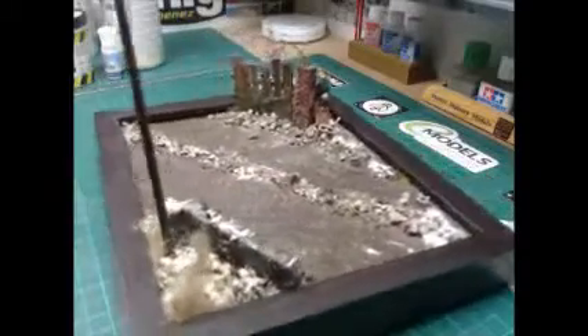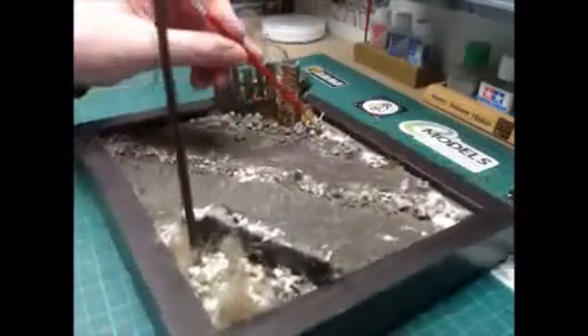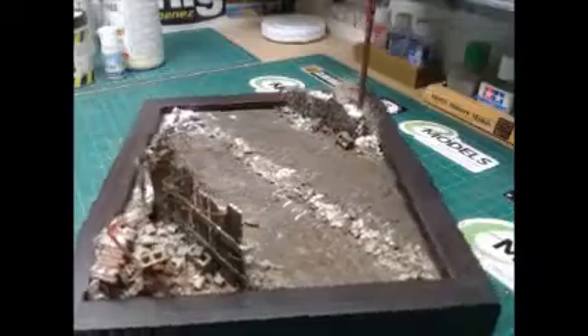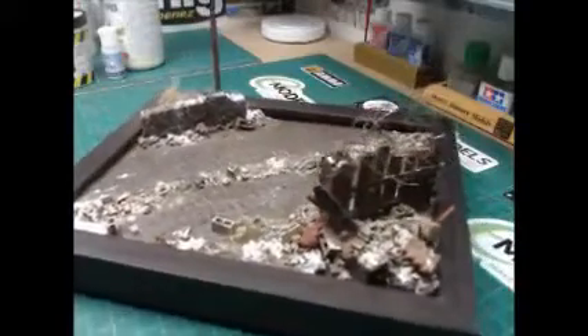Right guys, here we go — let's get a bit of a pointy stick to help point things out. So if you've asked how I did the ice-looking effect and the wet sort of look up here — you can't really see all that well but I'll go in and show you. The panther is going to sit on here, and this is supposed to be a little village — I can't remember the name of the town at the minute — but that's where the panther will sit.